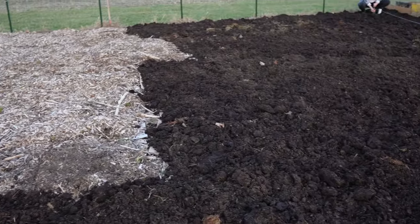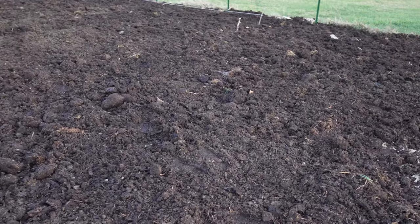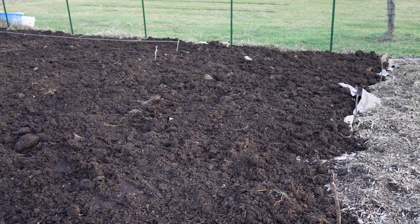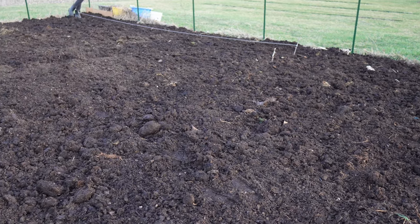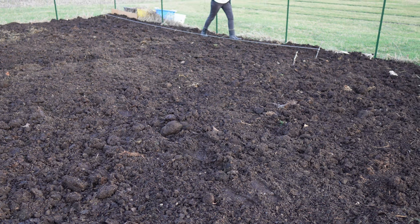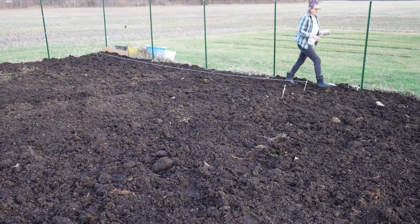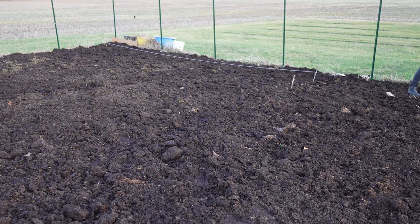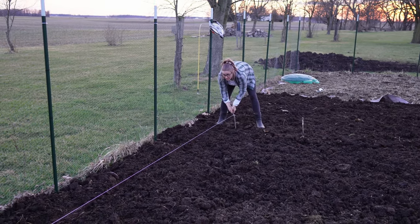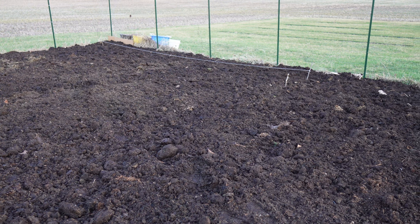But over here, according to how you would do a no-dig garden, we should be able to plant directly into this compost. And since this manure has been sitting for years, it shouldn't harm the plants. So it looks like Alex is busy trying to mark out some rows here so we don't have a janky planting like last year and have things kind of relatively straight.